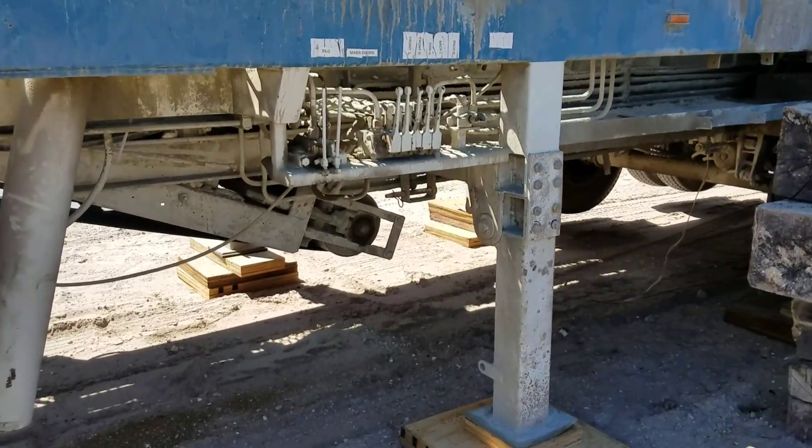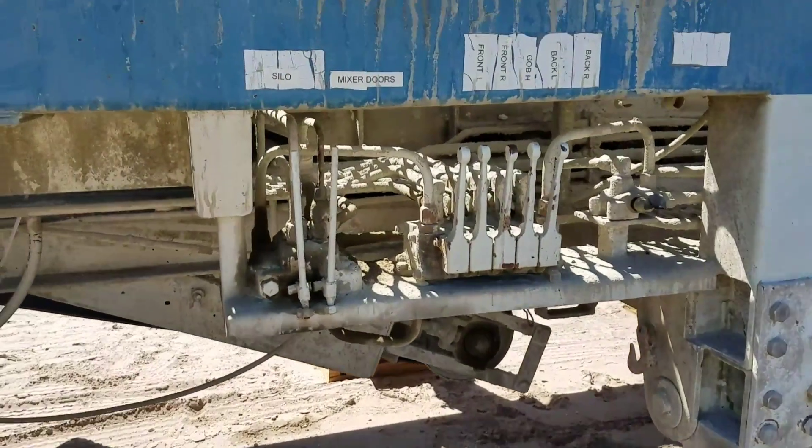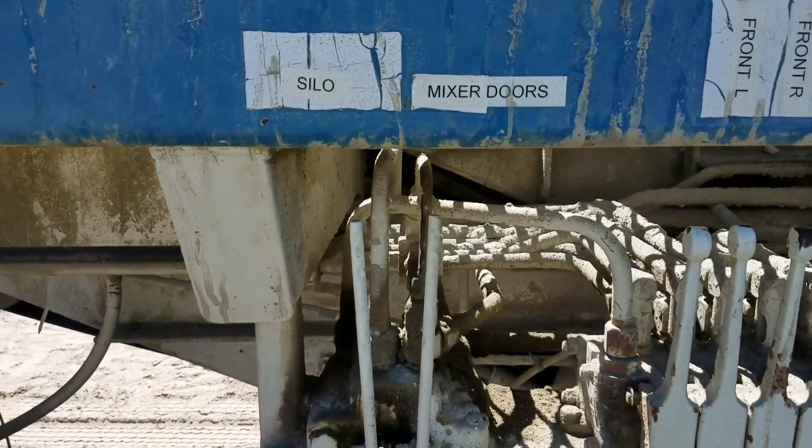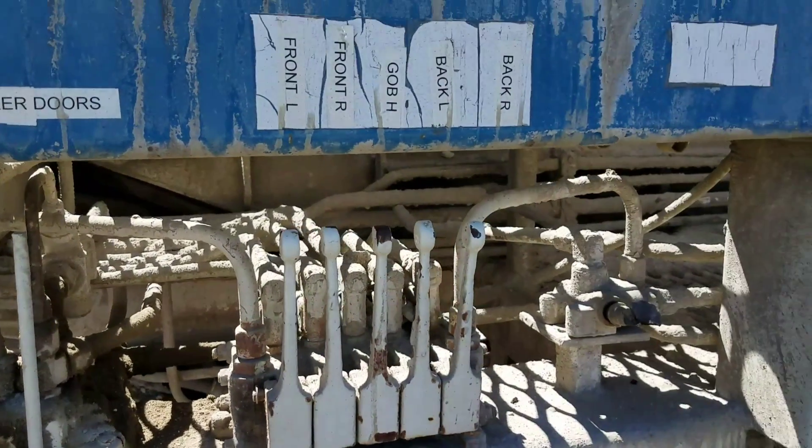A little bit more close-up of the controls on the equipment — on the plug mill, the silo, the mix doors, and other things.